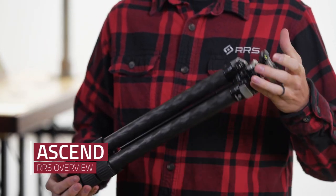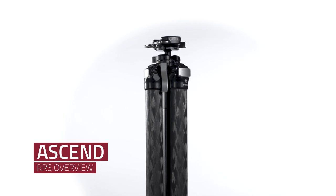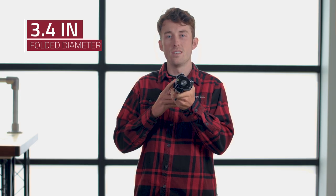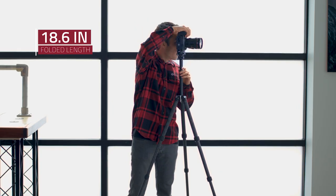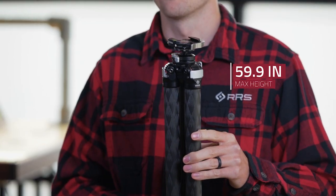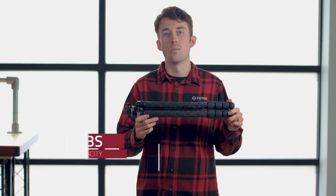This is the Ascend 14, our latest and most compact adventure tripod from Really Right Stuff. The folded diameter is 3.4 inches and the folded length is 18.6 inches. The max height of this tripod is 59.9 inches, it has a load capacity of 30 pounds, and the whole package weighs in at 3.2 pounds.